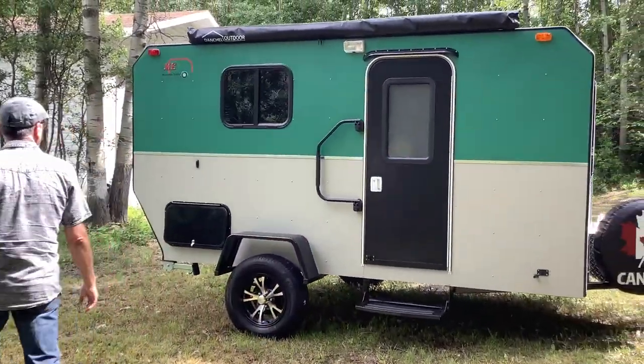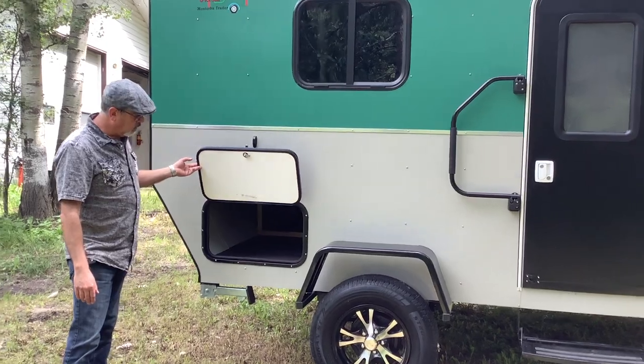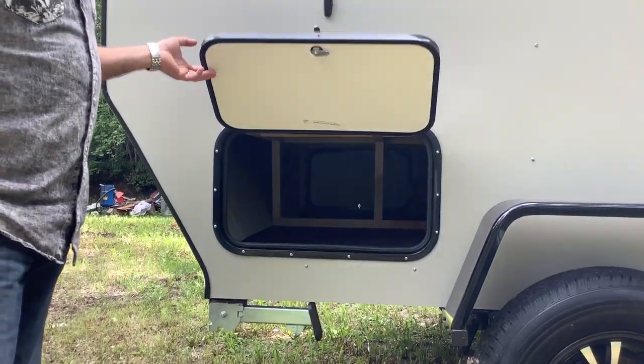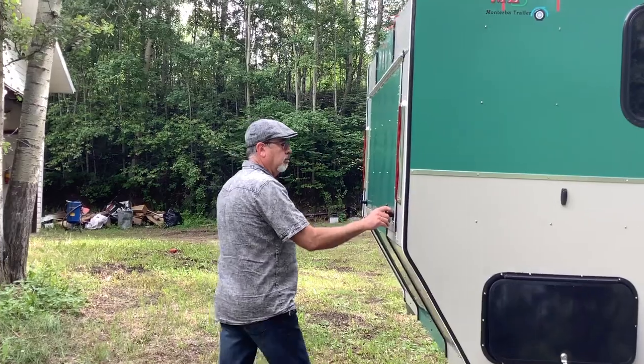The customer wanted a bunk bed inside so we had to make it slightly bigger. We'll start at the back of the kitchen — you have an awning, your outside light, and under-bed storage. It's a queen size bed. There's a lot of storage in this trailer. In the back, they didn't want a huge kitchen with all the gadgets, and they didn't want the propane tanks or the water tank on the side.